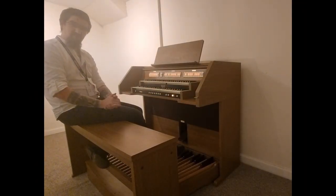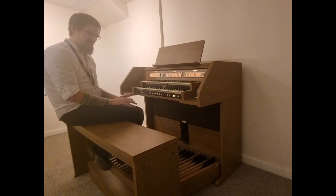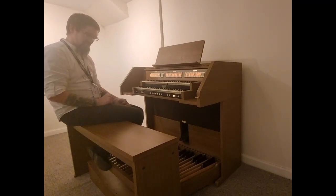The sound is absolutely fantastic on this organ. You have two 40-watt amplifiers with dedicated speakers for each end of the sound as well. It is truly magnificent.